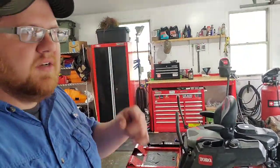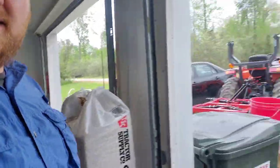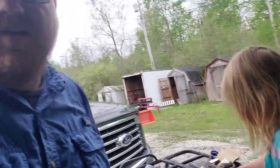Thanks for watching — if you don't mind, hit that like and subscribe button. And here's the famous Shelly the chicken: as soon as you pick her up, she falls asleep! All right everybody, thanks for watching — take it easy, take care, have fun, be safe.